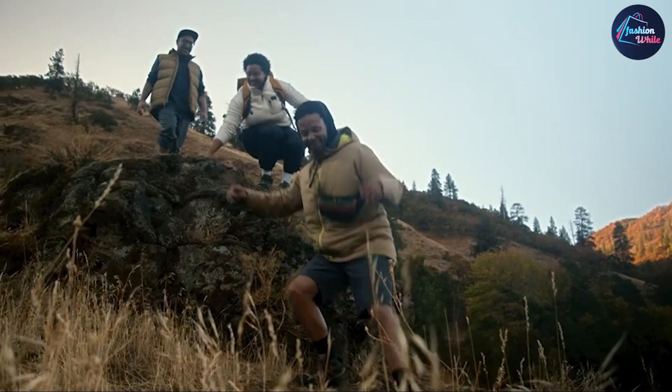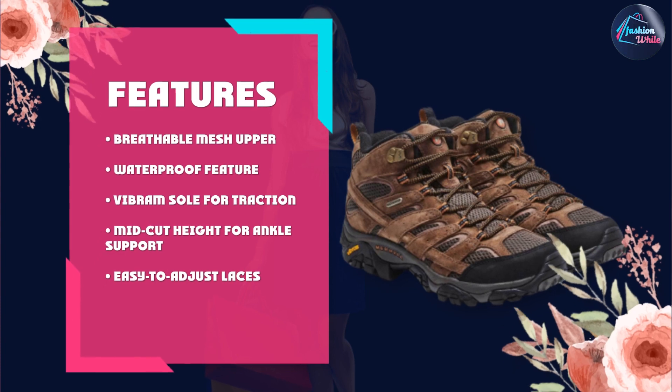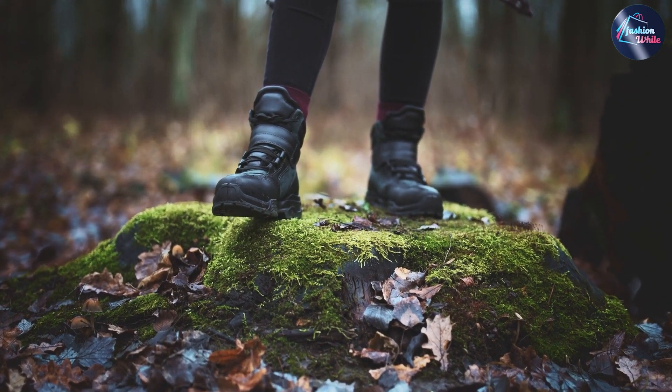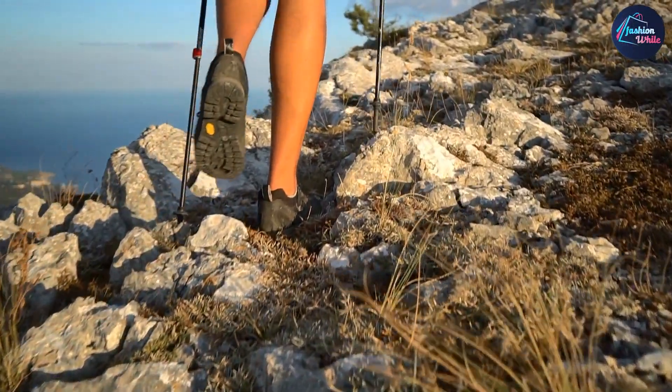The Merrell Moab 2 Mid also has a Vibram sole, which is known for its durability and grip. This sole provides great traction on various terrains such as rocks, mud, and loose gravel. The boot also has a mid-cut height, which offers ankle support and stability. The laces are easy to adjust and provide a secure fit, which is essential for preventing blisters and foot fatigue.